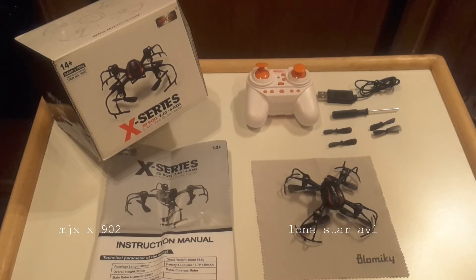The quadcopter has bright LED lights that can be turned on and off with the remote. The remote it comes with has two speed settings, low and high, and it has a 3D eversion flip button. The quadcopter can do a barrel roll, front flip, or back flip — press the button and then the direction you want it to flip.